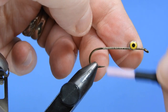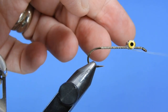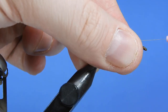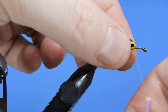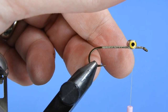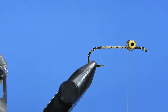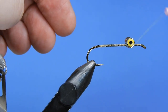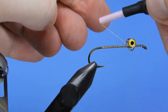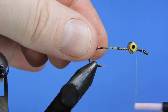We'll wrap the eyes on with a figure-eight wrap on both sides, pulling the thread taut every few wraps to get them on fairly tight. If they're still a little loose, we'll add a small dab of Sally Hansen's to soak into the thread wraps, then wrap over top of the glue both ways and put some base wraps around the base of the barbell eyes. Once that dries they're going to be pretty solid.